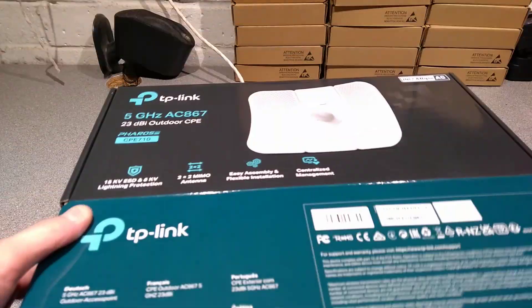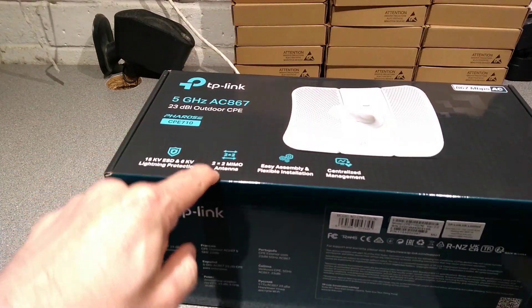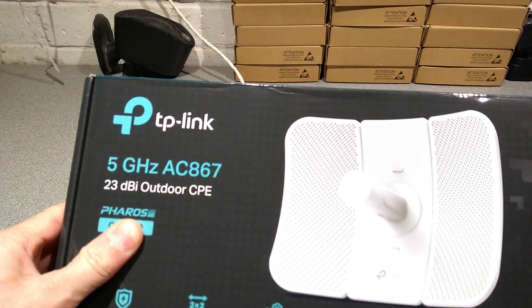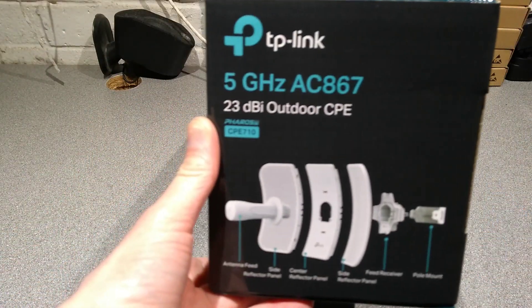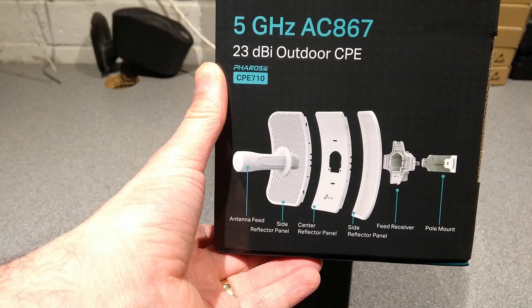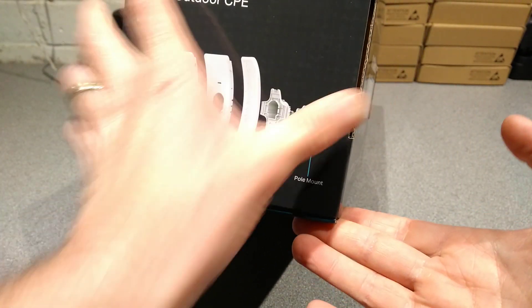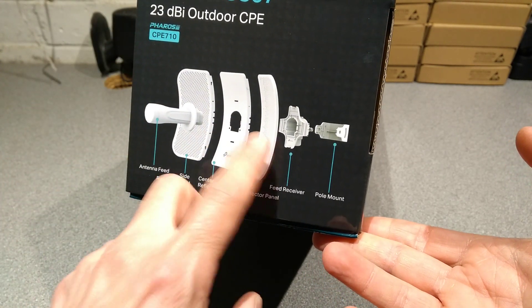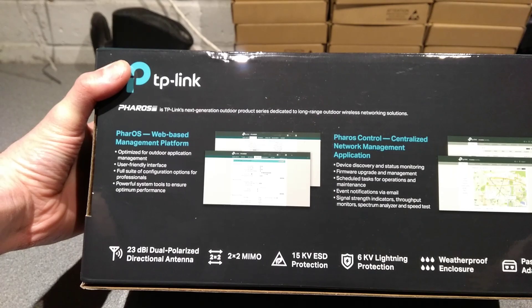First off let's see what it says on the box, which is 2x2 MIMO antennas, centrally managed although I'm not going to be using them in that mode. I think they can be used individually configured and they can be run in two different ways: one where they are directional with side reflector panels, and one where they don't have the side reflector panels and it can cover backwards into a building.